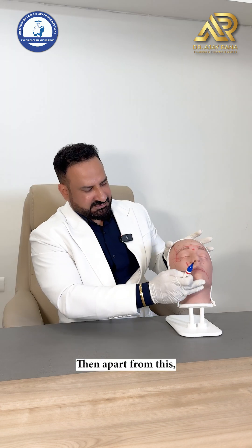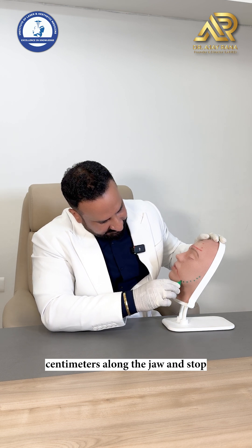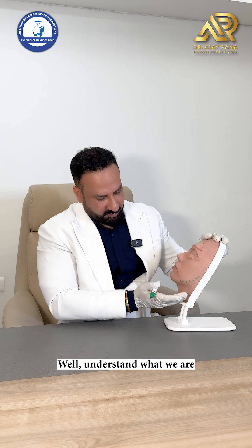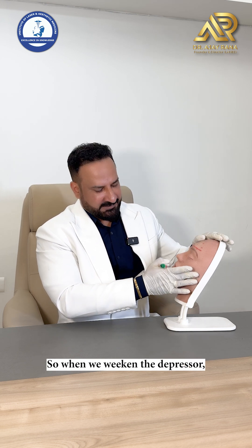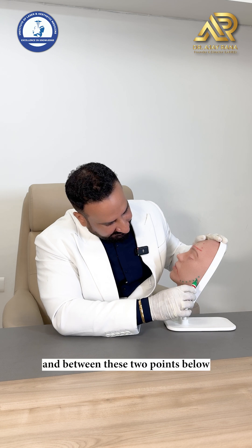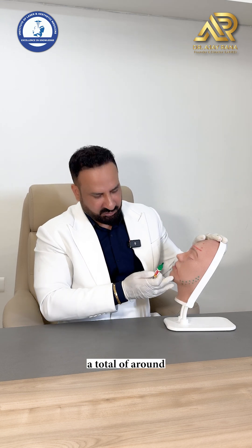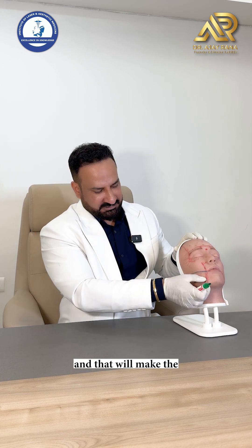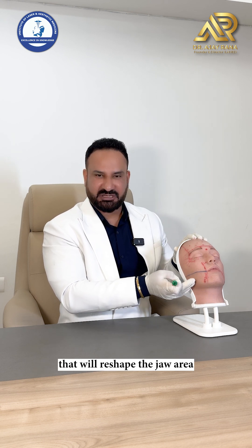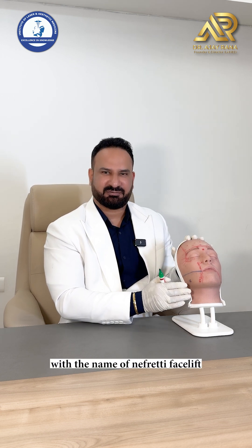For the Nefertiti facelift or mid facelift, inject starting from in front of the tragus with 2-centimeter gaps along the jaw, stopping in front of the DAO. You are injecting the platysma — weakening this depressor improves sharpness of the jaw. Inject another line below between those two points — around 15 units each line, totaling 30 to 35 units across the jaw intradermally each side.